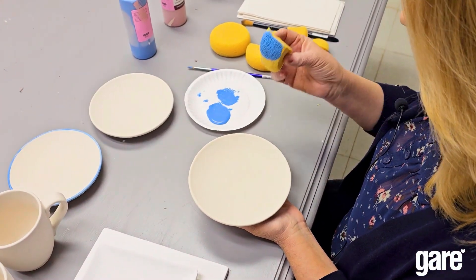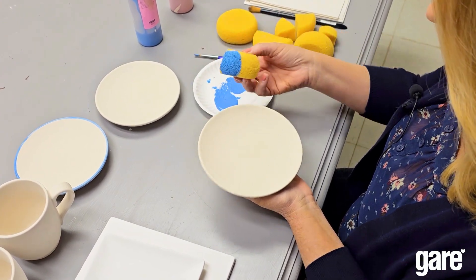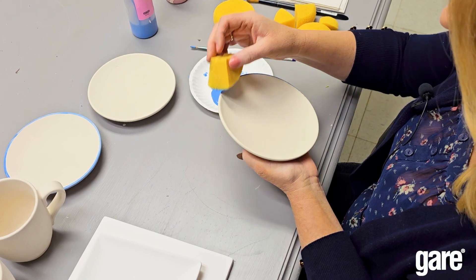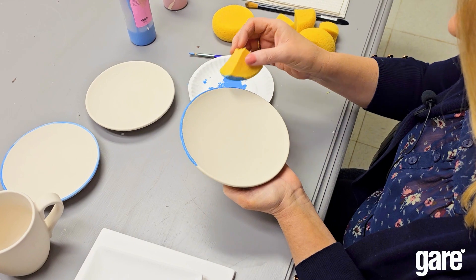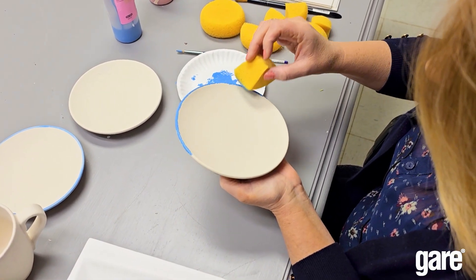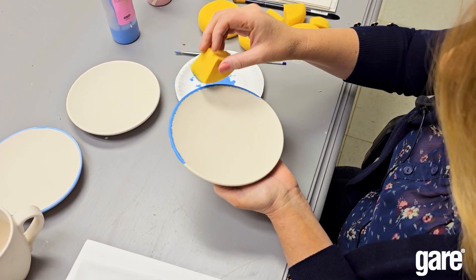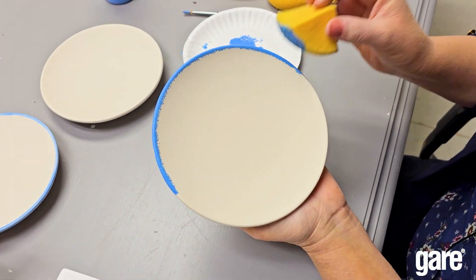Tip number two — we'll use the same sponge. I like to work with the smaller ones. Instead of sliding the sponge, you can just tap it gently around the edge and get a pretty even look. You can make a nice thin edge, or you can make it a little bit thicker by just bringing the paint down a little bit onto the plate. That gives it a nice rustic look as opposed to a nice clean line.